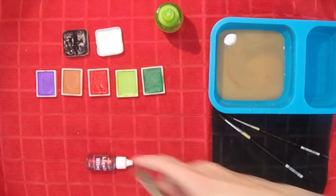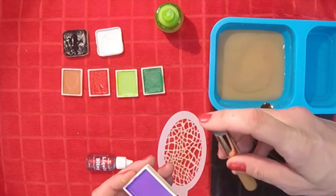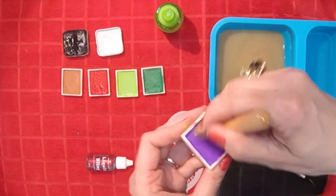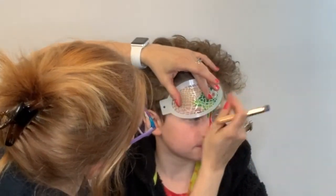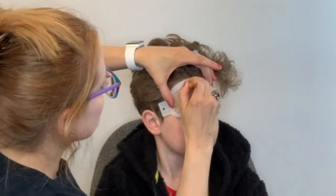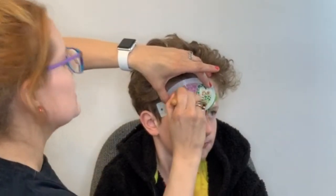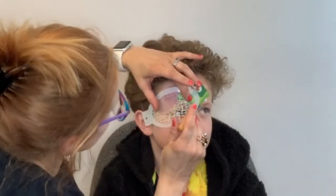Now I'm going to add a little scale texture to the background. I'm going to use purple and my favorite painter team stencil brush, which works great for getting in all the little details. When you load it up, you want to make sure it's as dry as possible to avoid seepage underneath your stencil. Hold the stencil close to the skin and just swirl around with your brush, making sure to not overlap the snake himself but just fill in some texture as a background.